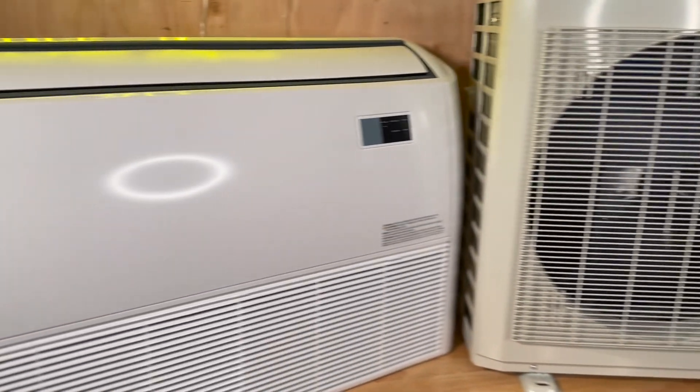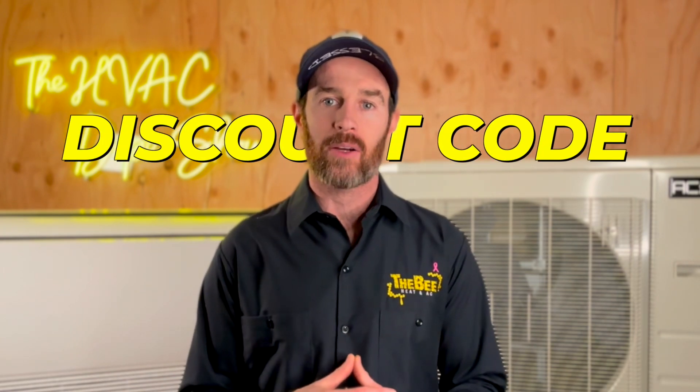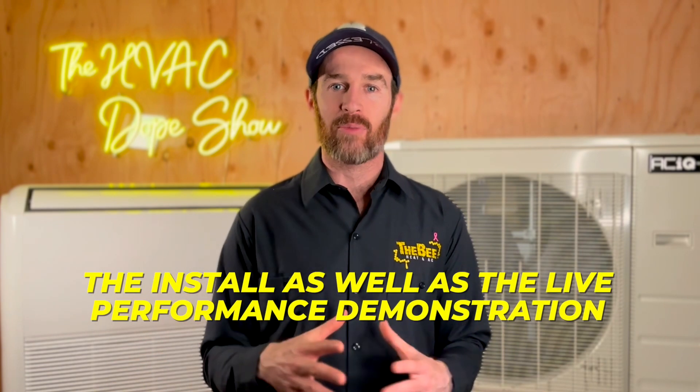If you're considering buying one of these units, plan on having all the tools you need — like a vacuum pump — or a buddy who knows what they're doing. It's probably something you could knock out in a weekend. If you're interested in purchasing, there's a link in the description with a discount code you can use to get a discount at checkout. As promised, there are videos popping up on the screen now covering the installation and the live performance demonstration. If those videos aren't showing up yet, check back in a few days as we get the equipment installed and edited. Thanks again for checking out the channel and we'll catch you on the next episode.